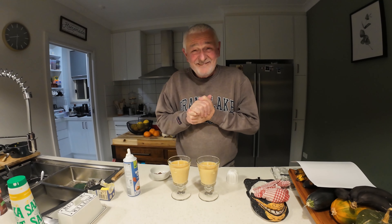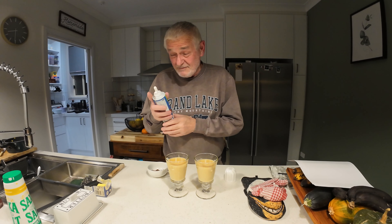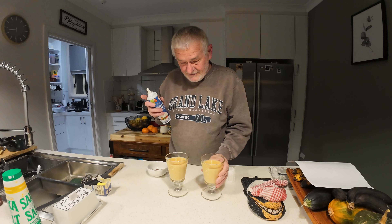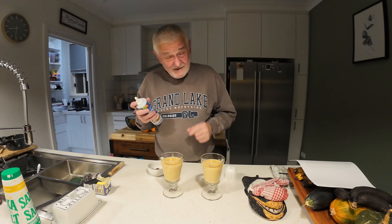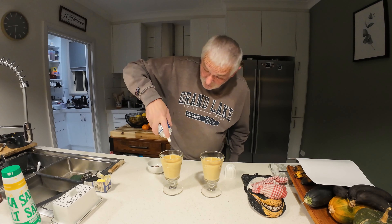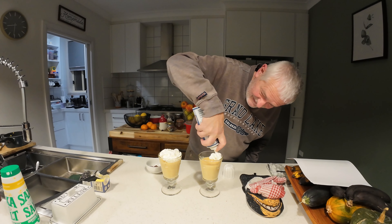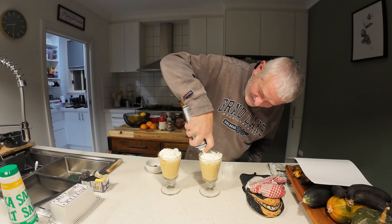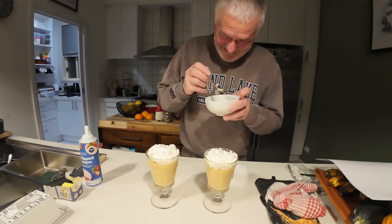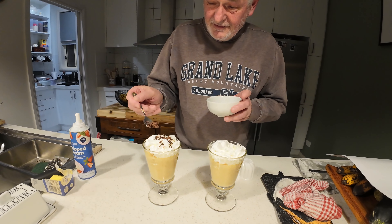Dessert time, and only the best because we deserve it! These have been sitting in the fridge for about half an hour. We're topping them off with even more delectable stuff and a bit of dark chocolate for garnish.